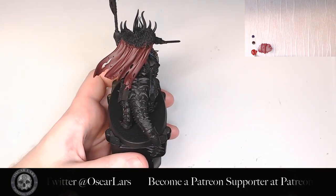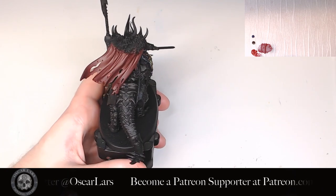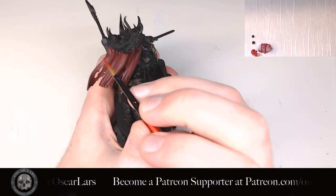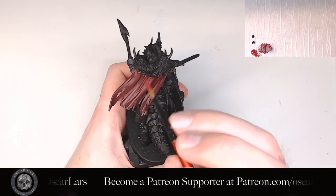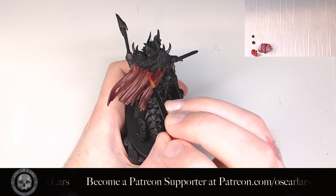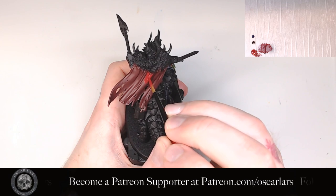The second step is to apply a layer of pure Quorn Red on all of the areas the light would naturally hit. By placing the model flat on the table with the light hitting from above, you'll be able to see where those areas are pretty easily. We don't worry about small recesses yet, but only the major blocks of shadow.